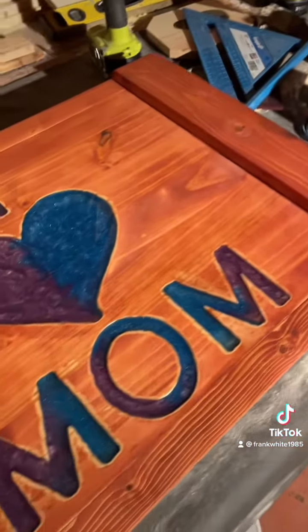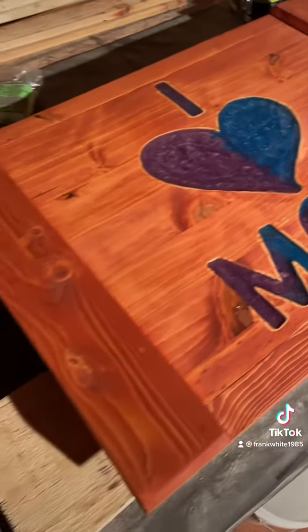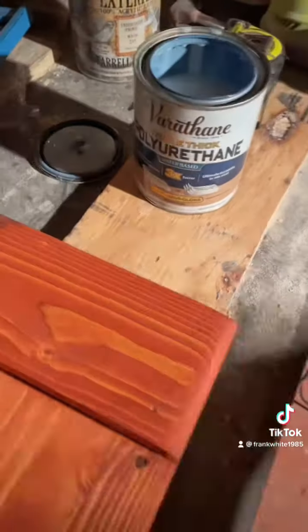All right, so there that is — gun stock. I'm going to put triple coat water-based polyurethane on it.